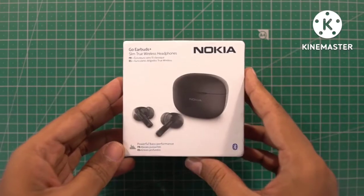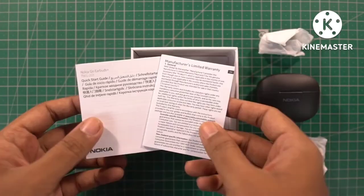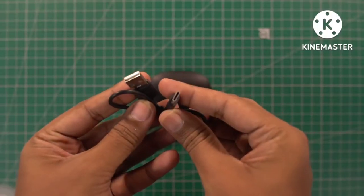Now let's unbox. First we have the case, next we have a small cover, followed by another small cover, and finally documentation. These are extra ear tips and this one is the type C charging cable.